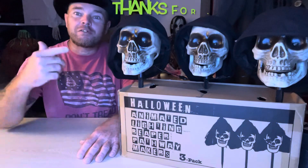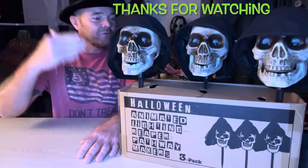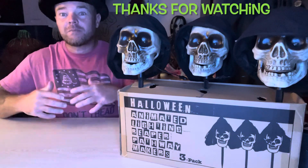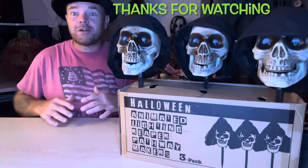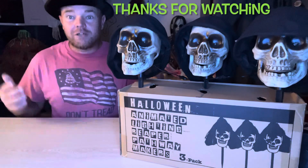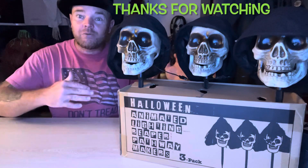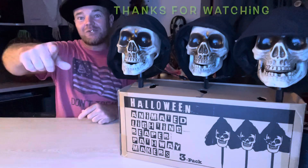That's going to do it for the three-pack Reaper Animated Pathway Lights from Elemis. I really like these guys. They are super easy — you get them, take them out of the box, put the batteries in, stake them in the ground, and they are ready to go. If you're looking for something really cool and really easy to decorate for Halloween, definitely check these out. I highly recommend these. Elemis makes some great products. Thanks for watching. I'll catch you on the next one.